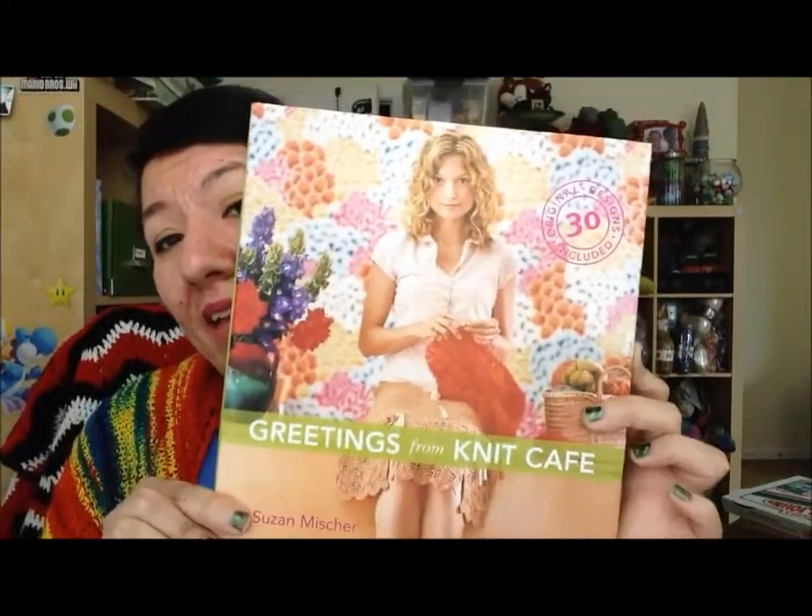So these are the books and magazines I got. I'll show you the books first. This is Greetings from Knit Cafe. I haven't really had a chance to look through this yet. This one is Family Circle Easy Sweaters — 15 Knit and Crochet Projects. This one is 12 Months of Knitting, and it has 36 Seasonal Projects. And this one is Creative Knitting.